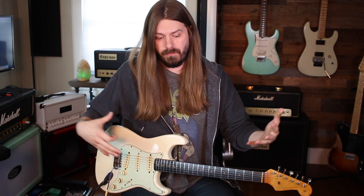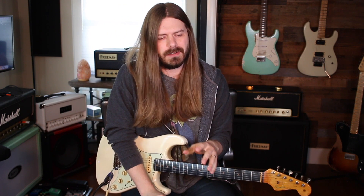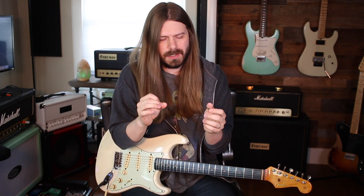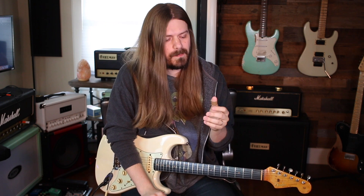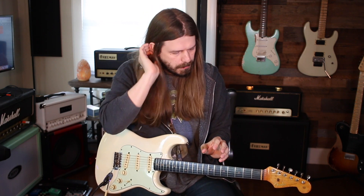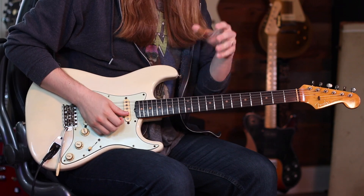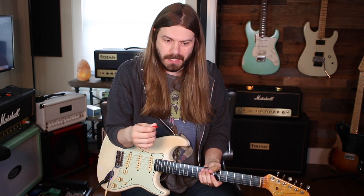Let's talk about Stevie's tone. I don't have a very SRV-ish tone — I have a very reverby delay tone — but what I'm really talking about is the tone in the way he delivers notes, his touch, his feel. He uses his fingers a lot. I'd always hear him do these particular bends and I never really understood how he got this plucky sound — it didn't sound like a pick to me.